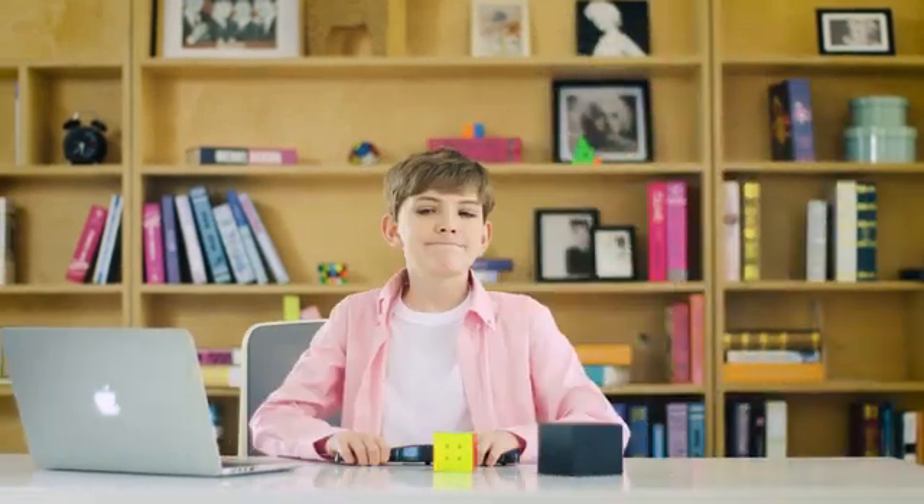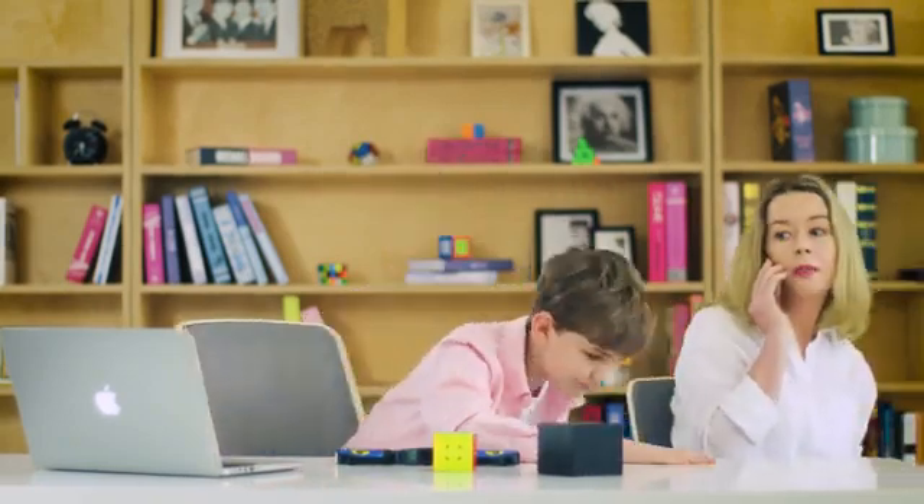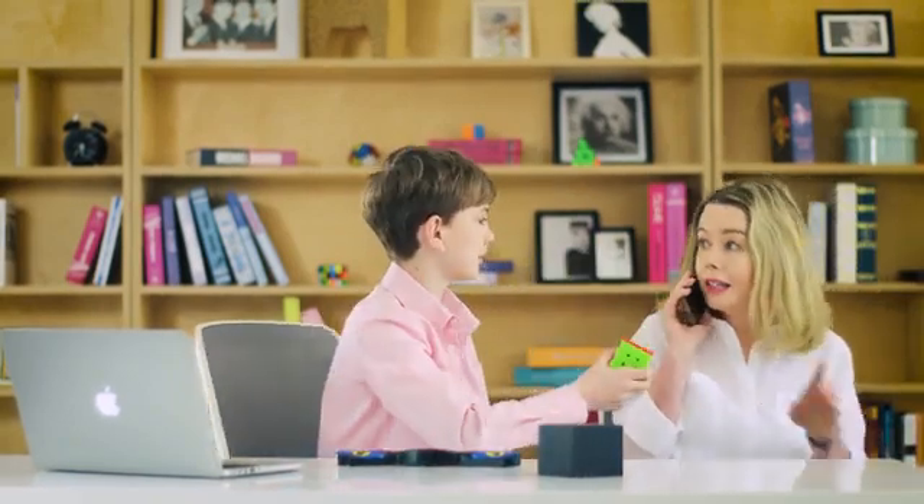Every time, they need to get a timer and a laptop. The worst is to get a scrambler or someone who can scramble it for you.